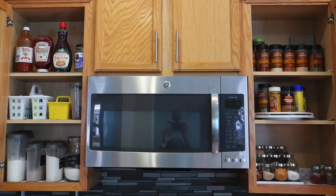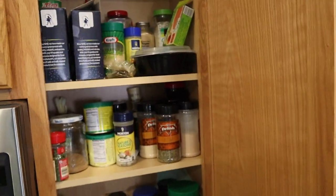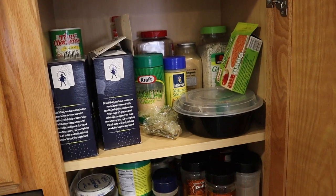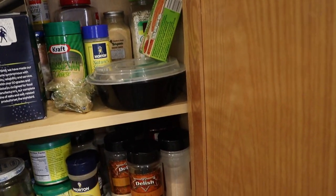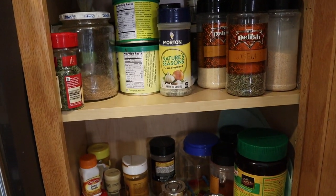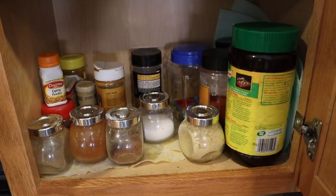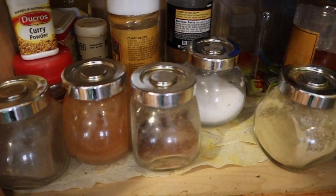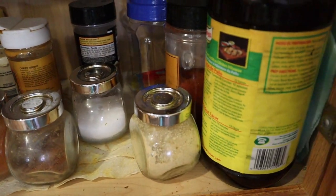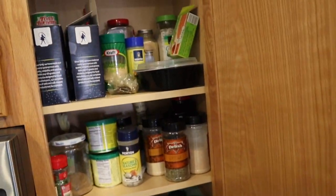If you want to see how I transform my cabinet from looking like this to looking like this, then definitely keep on watching. I always like to start by showing you guys the state of whatever I am organizing, and today I am organizing my spice pantry. This is exactly what it looks like — it is just all over the place. I have a lot of spices in here. You guys know I have a cooking channel, so I have African/Nigerian spices, some oriental, some continental, Asian — just everything is in here, and it is not a good sight at all.